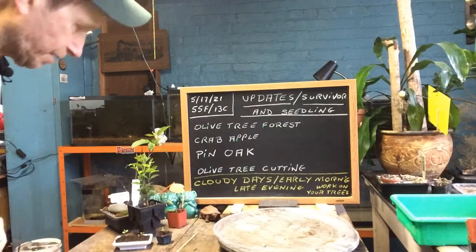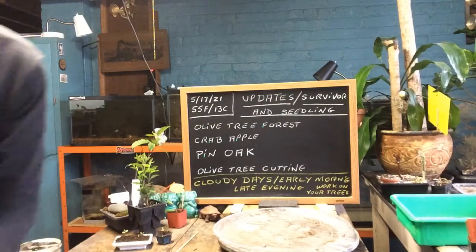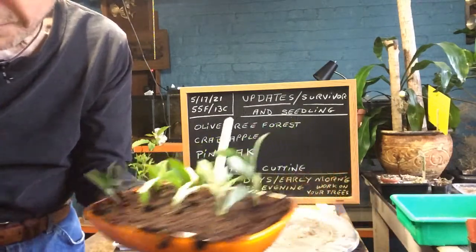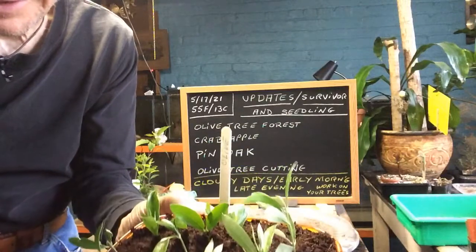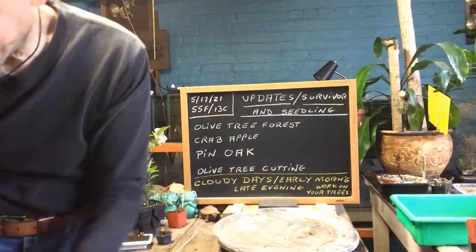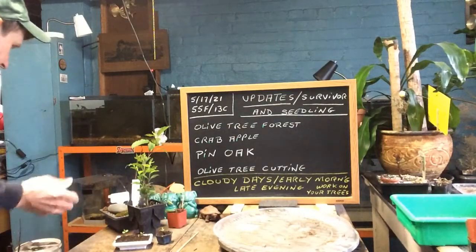My olive tree cuttings are over here from my forest. All I used was cocoa core and stuck them in. I used an old popsicle stick with a date on it so you know when I did it. We'll see if they grow — you never can tell, it doesn't hurt to try.